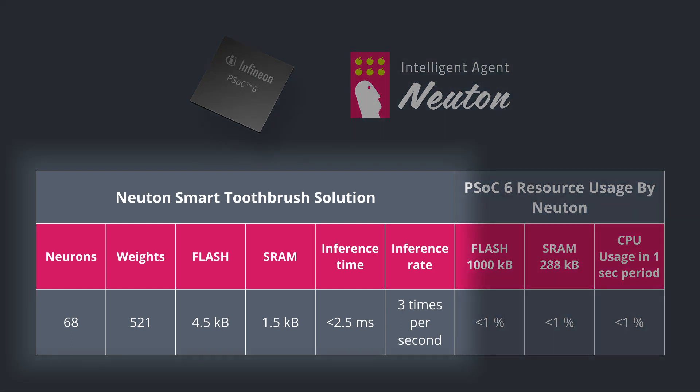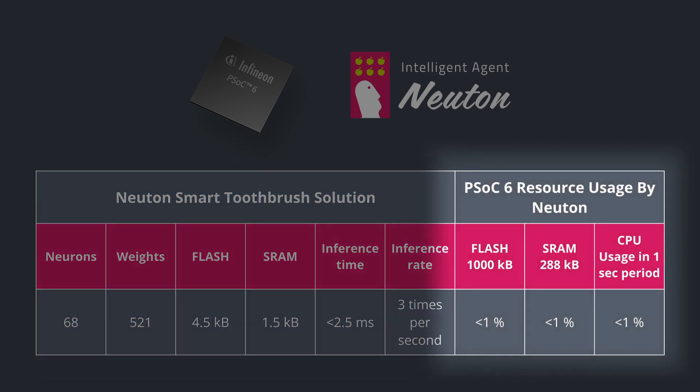On the screen, you can see the technical specs of the PSoC 6 MCU and our smart toothbrush solution. Memory usage is critical in such applications, as wireless stacks and business logic consume most of the memory. As you can see, our solution doesn't consume even 1% of the total MCU memory, and CPU usage in a period of 1 second is also less than 1%.